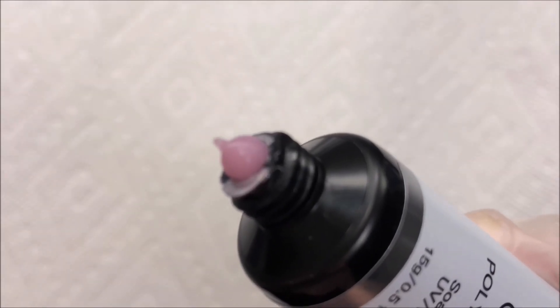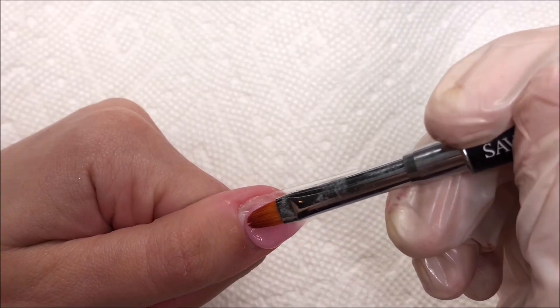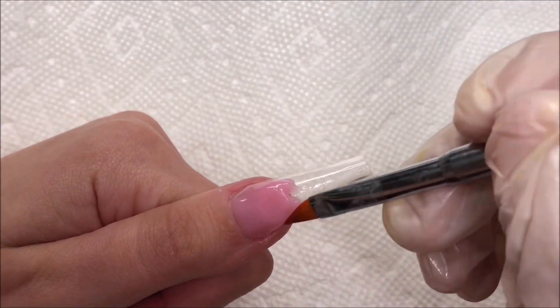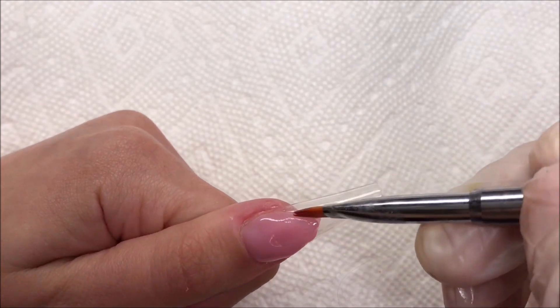I'm going to be laying down the nail bed color. I already prepped my nails and have my tips on, so I'm just squeezing out some poly gel onto my nail bed and slowly patting that into place. I'm using isopropyl alcohol as my slip solution today and so far I'm not noticing it being too sticky.